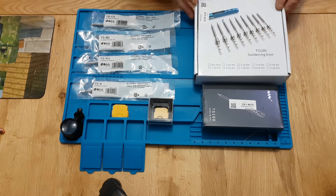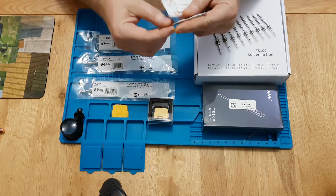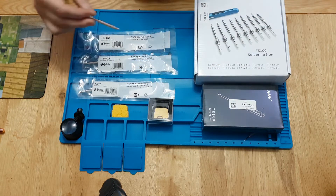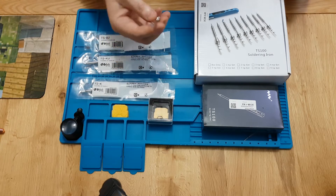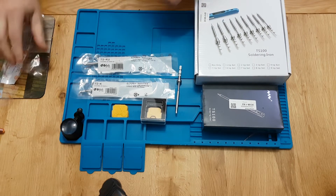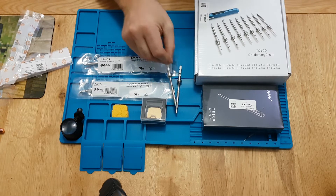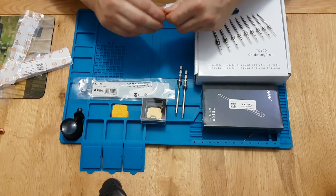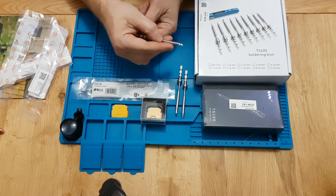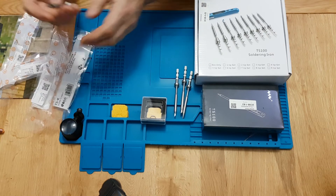Right, first of all let's go through the tips. There's a little horseshoe-shaped hoof tip — this is probably one of the best ones for flowing solder, for instance when doing IC work. This one is a sharp tip, a bit like a dart. This one is like a little knife, and this one is like a larger knife.